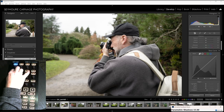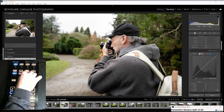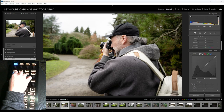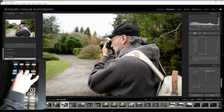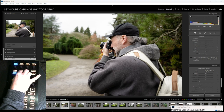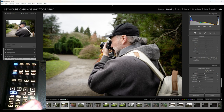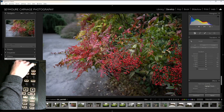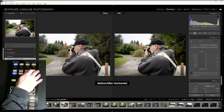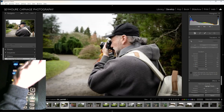Let's mess with the exposure curves and points. Maybe I want to add a little vignette. That's not looking terrible. Let's do an A/B comparison — yeah, I like that.